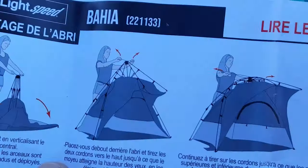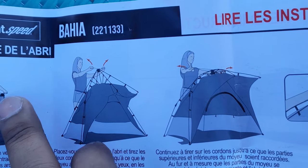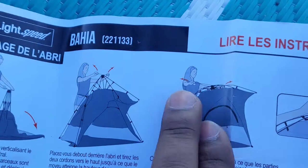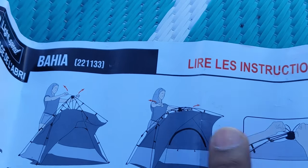The instructions are pretty clear. You just pull the tent like this — it comes out of the box. Pull it, keep it a little bit on the higher side, and just pull two ropes from both sides opposite to each other. Pull them aside and wait until it clicks. And that's it — it's all open and ready to go.